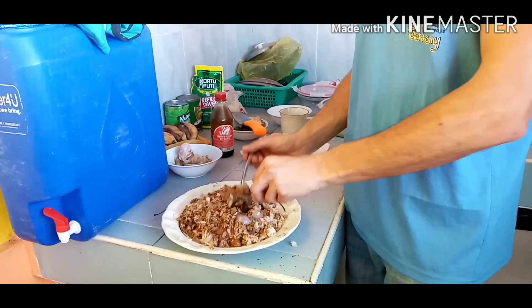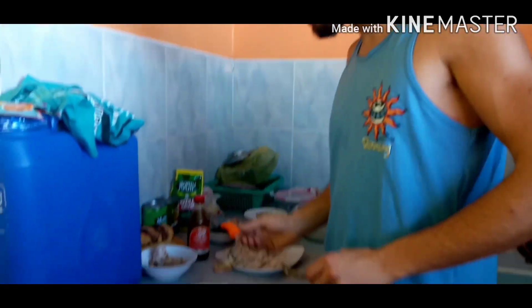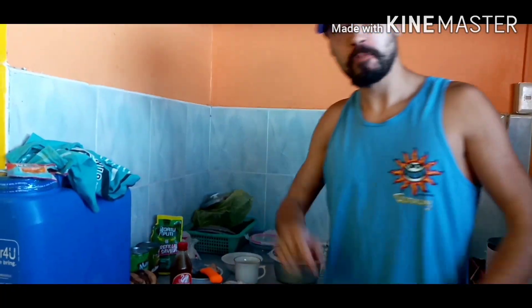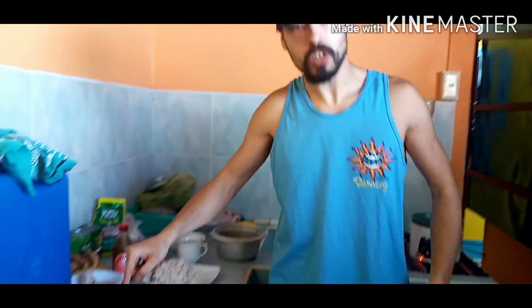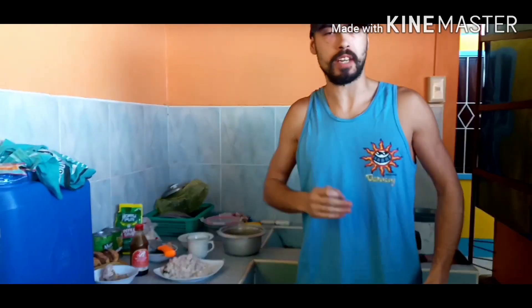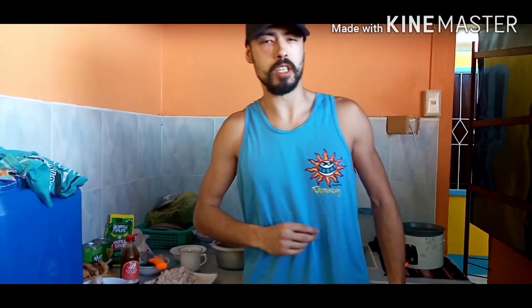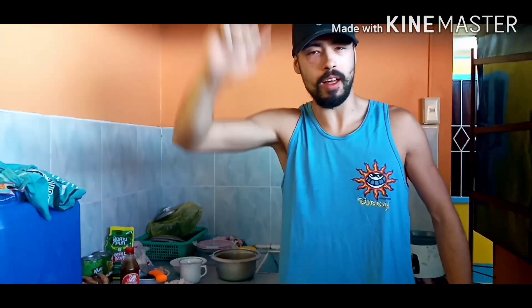I'm going to give it a little try and see what I think. Wow. Guys, stay tuned, don't forget to subscribe, and give this a try yourself. Just like the other recipes I have — take care guys, one love.